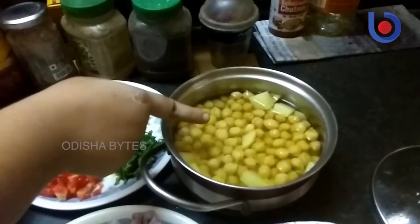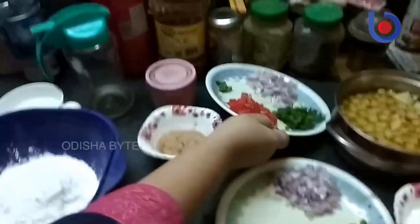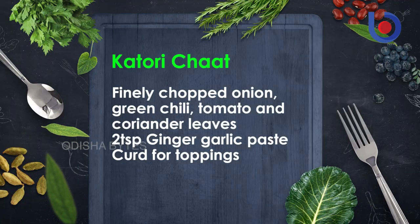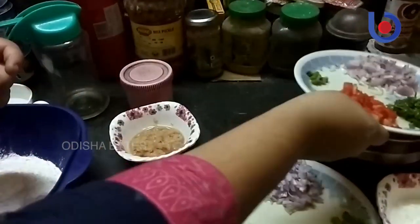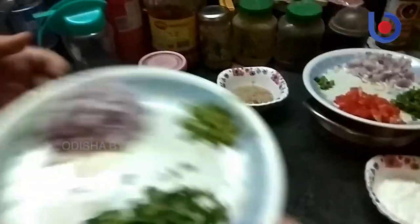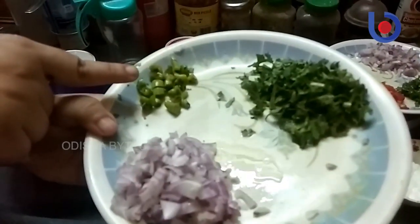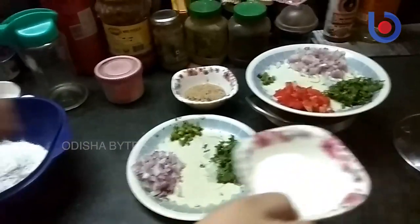I have boiled the chickpeas. For the filling we need finely chopped onions, finely chopped chilies, finely chopped tomatoes, finely chopped coriander leaves, and 2 tbsp of ginger garlic paste. And for the toppings, finely chopped onions, chilies, coriander leaves, and curd.